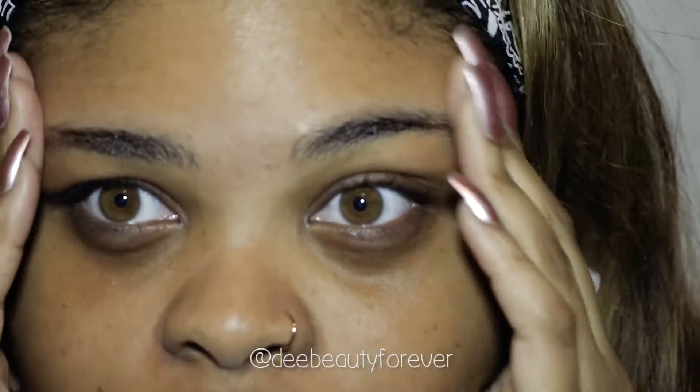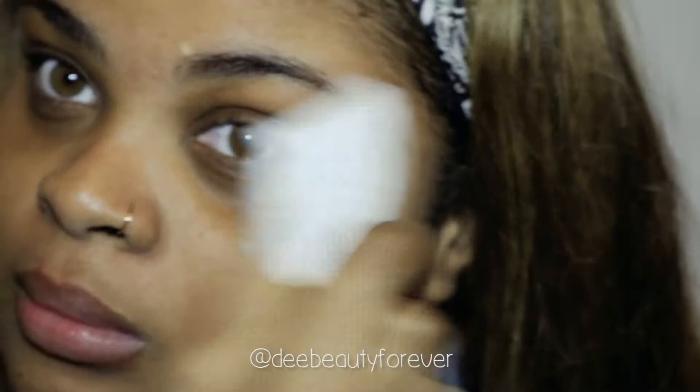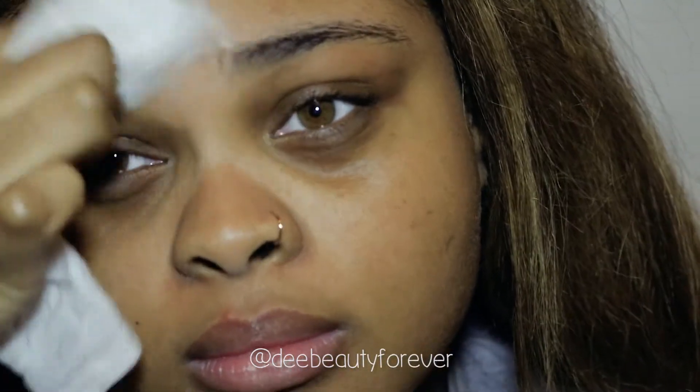I'm showing you guys how my eyebrows look. I haven't got them professionally done in years, but I haven't done it myself in a couple of weeks — about three weeks. I'm using a baby wipe to just remove any oils or lotions and clean off my eyebrows.